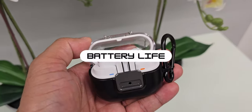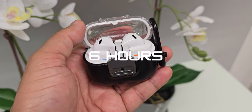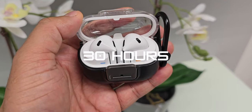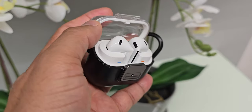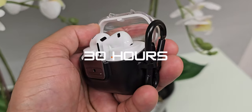Moving on to battery life — you get six hours on a single charge, and with the charging case, you can get up to 30 hours total. Overall, that's pretty decent battery life. In my use case, I only had to charge it once or twice a week and I was good to go. This is not very different from the Pros — with the Buds 3 Pro you get seven hours on a single charge, and 30 hours with the charging case as well.